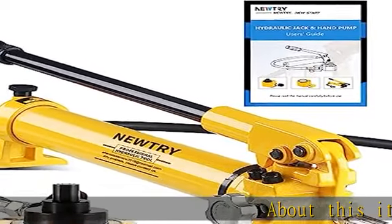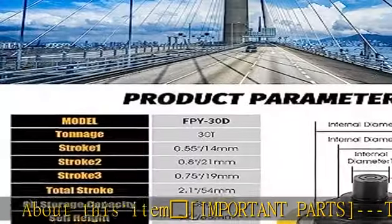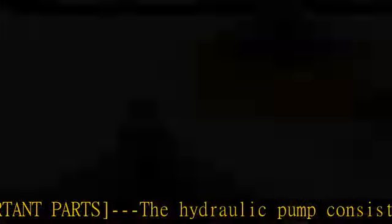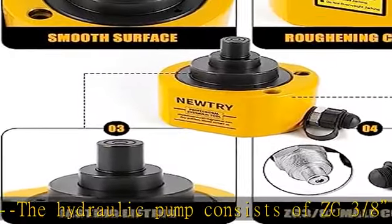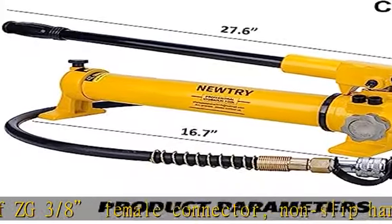Important parts: the hydraulic pump consists of a CG3-8 female connector, non-slip handle, hydraulic pump body, release valve, and hose. Our hydraulic cylinder jack not only has a smooth surface but also has good sealing and no oil leakage.